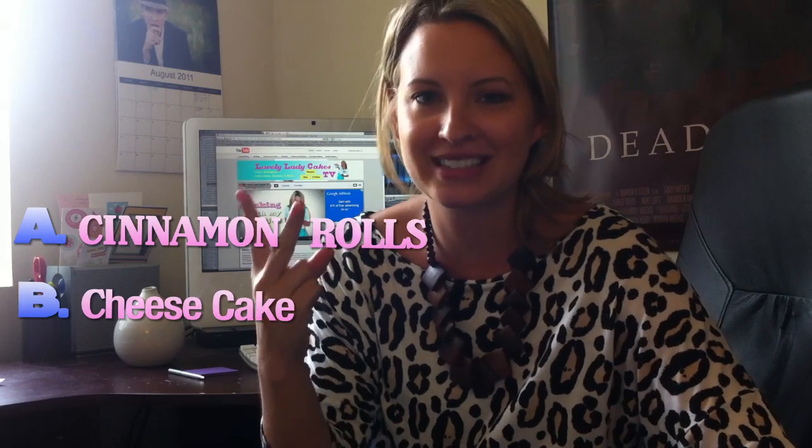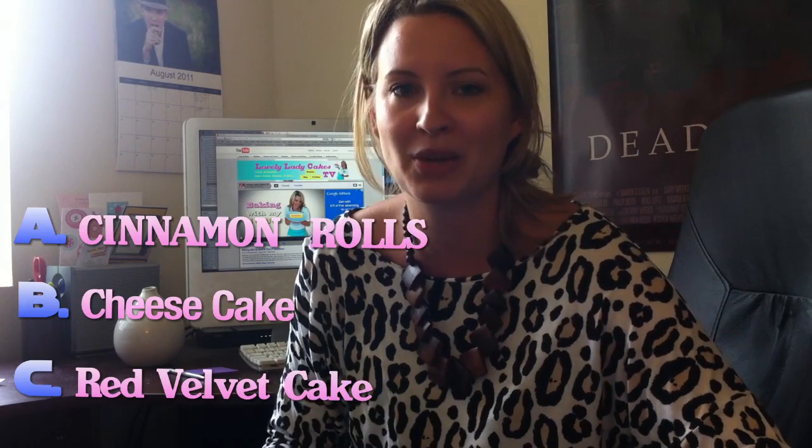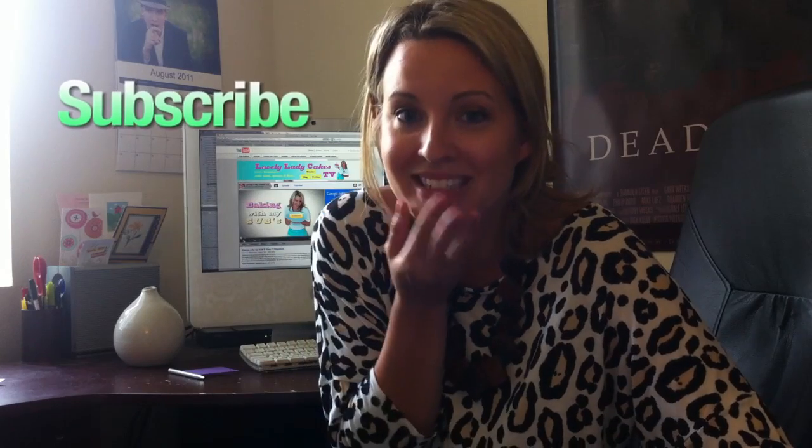Hi guys, and welcome to this week's Cake Talk. Last week I asked you guys to leave comments with another sweet dish for the next Baking With My Subs. There were so many awesome comments — one was from Little Abigail, who suggested cheesecake or red velvet cake, and Cooking with Lisey said cinnamon rolls. I couldn't pick, so I'm making a poll: vote A for cinnamon rolls, B for cheesecake, or C for red velvet cake. You guys decide, I'll tally it up, and on the next Baking With My Subs we'll choose one. Thanks guys, have a good one — can't wait to read which one we're gonna do. Bye!